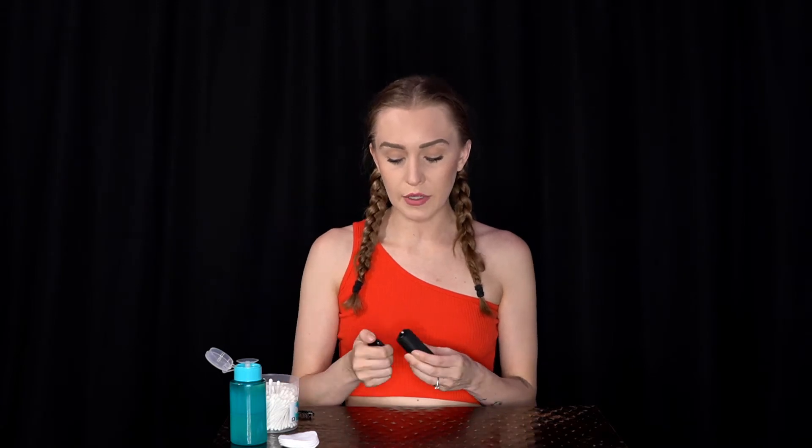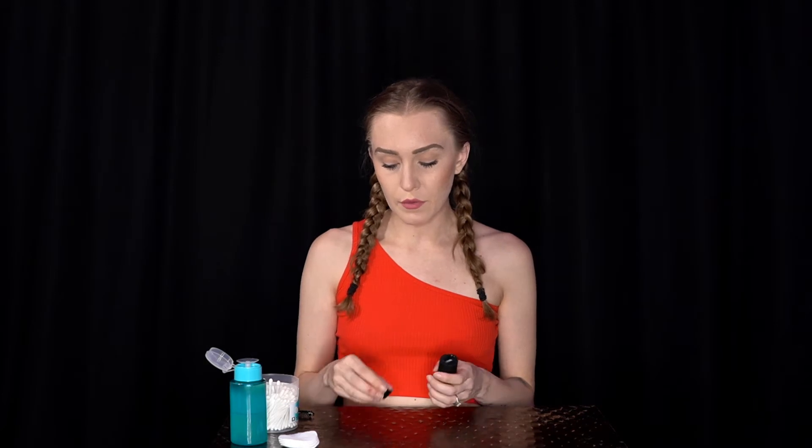The first thing we'll want to do in order to clean our CFC Light is begin disassembling it by taking off the mouthpiece. An important note here: if your screen is looking a bit dirty or it's been a long time since you replaced it, this will be where you'll want to go ahead and take that out before we begin the cleaning process. Mine's pretty clean so I'm going to leave it in there this time around.